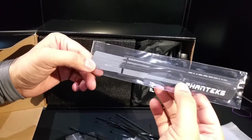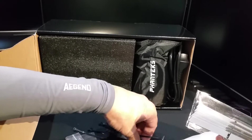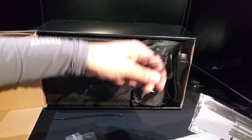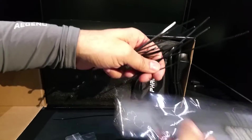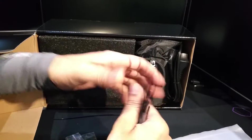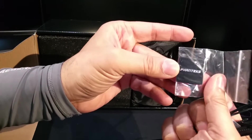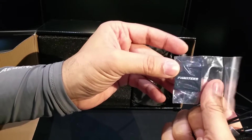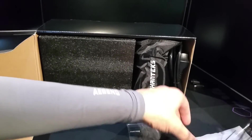You get Phanteks-labeled zip ties, plus loads and loads more zip ties. You also get a little Phanteks badge — black and silver, or chrome — which is really cool.